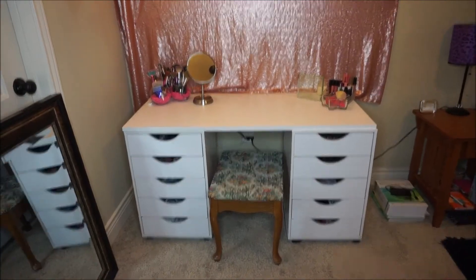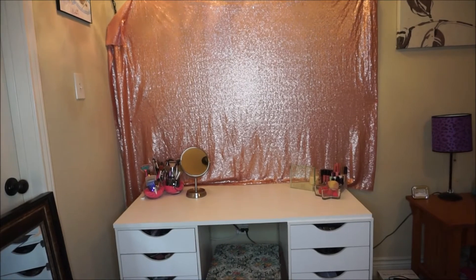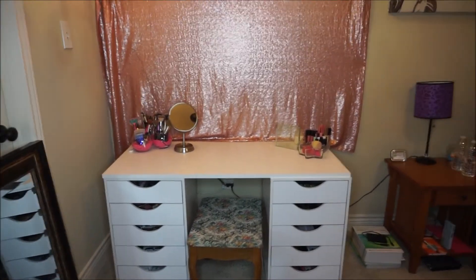Let's get started with the video. Okay, so this is what my vanity desk looks like. This is actually where I film my videos too, so that's why you see the pink background there. Let me give you a little closer up.